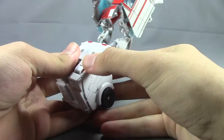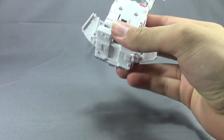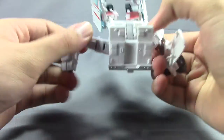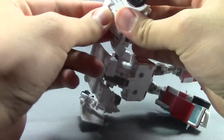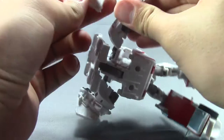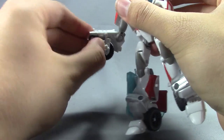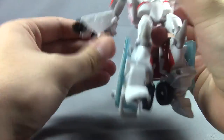Come down here and rotate these down. Pull these out and they become the arms. The only problem with soft tabs rather than pins is that everything wants to fly off. Rotate his hand out and fold this over.